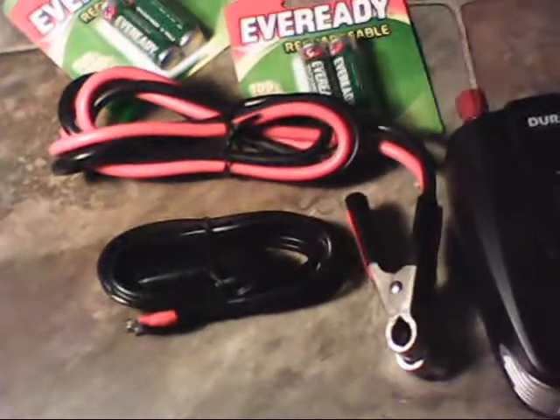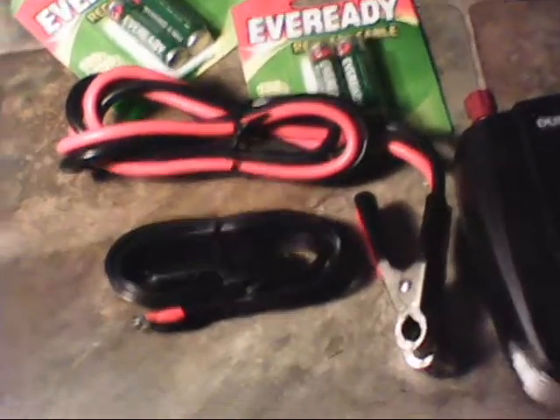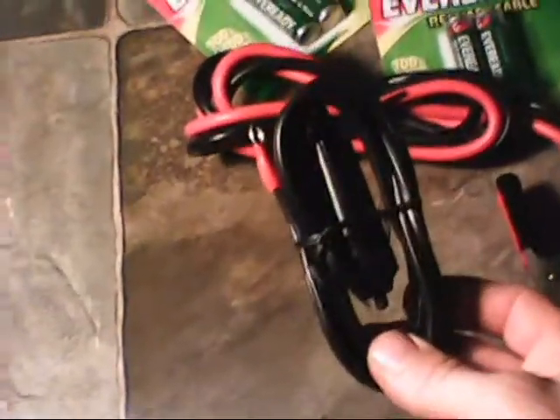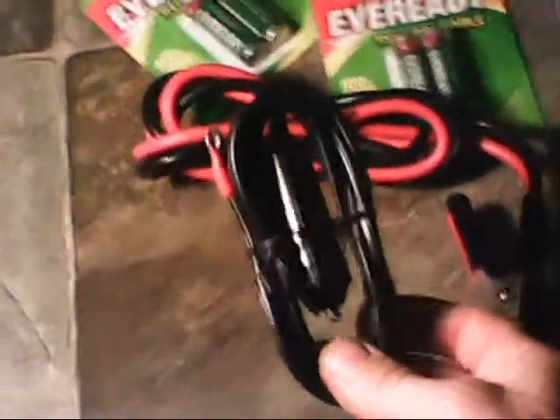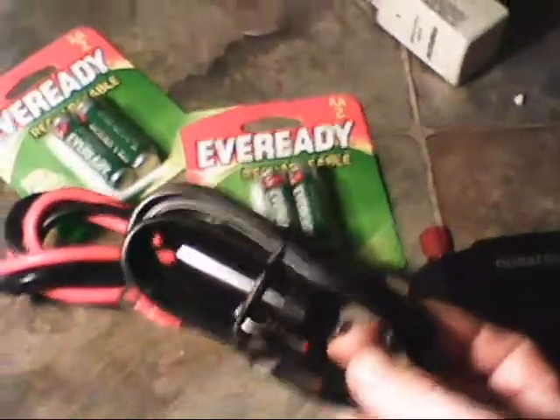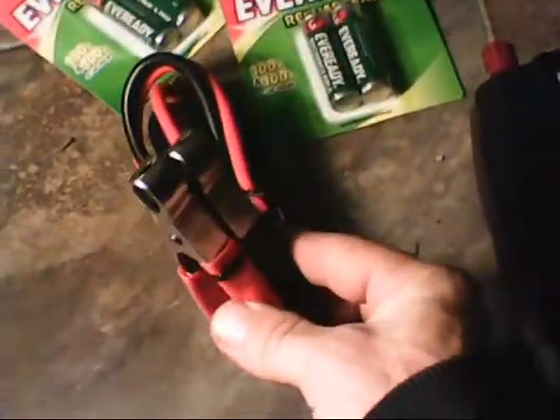Just real quick, I'd like to show you — I forgot to show you — these here are the leads that come with the 400 watt digital power inverter. You can screw those ends onto the eyelets in the back. This one plugs into your cigarette lighter for power, and it also came with the battery terminal clamps.